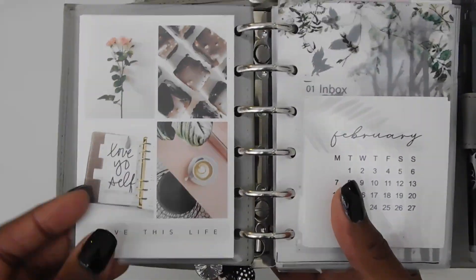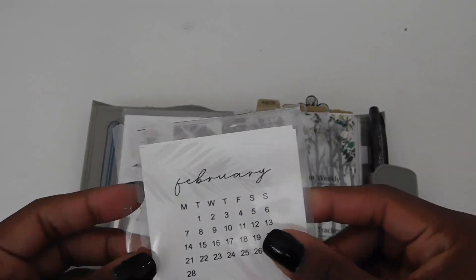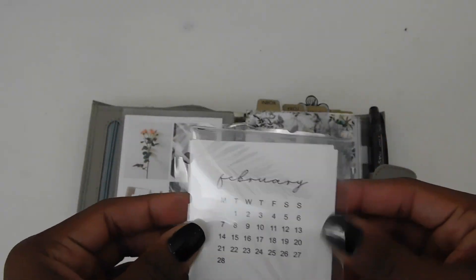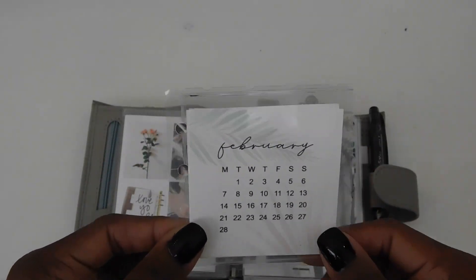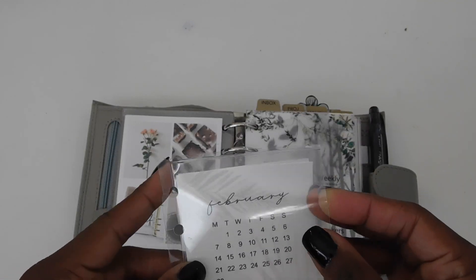These are just stickers — I don't know if I will ever use them or if I'm just going to keep them in here for decor. This is a little pocket I also made with laminate and just hole punched it. These 2022 calendar cards are printables from Paradise Planico, so I just stuck January and February in here.